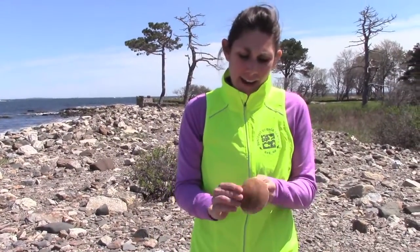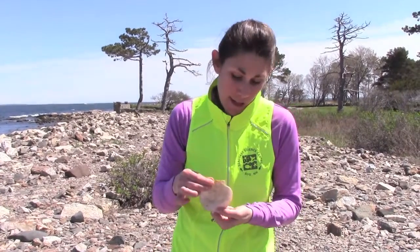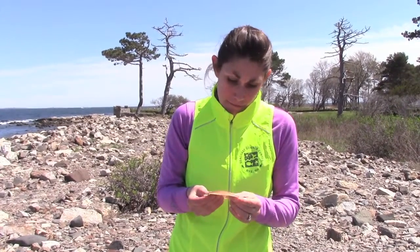Hey, Ocean Runner here. I was just running in Rye, New Hampshire, and I found this really cool scallop shell. There's no scallop in it, but they're really neat looking shells, and there's a lot more to this animal than meets the eye. I'm going to go ask my friend Ben at the Seacoast Science Center if he can tell me more. Come join me.